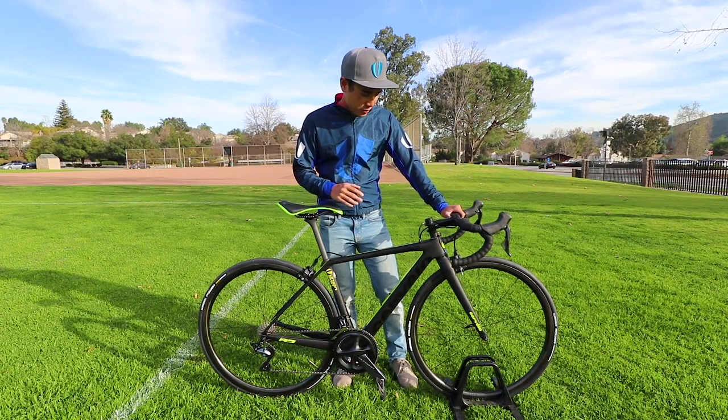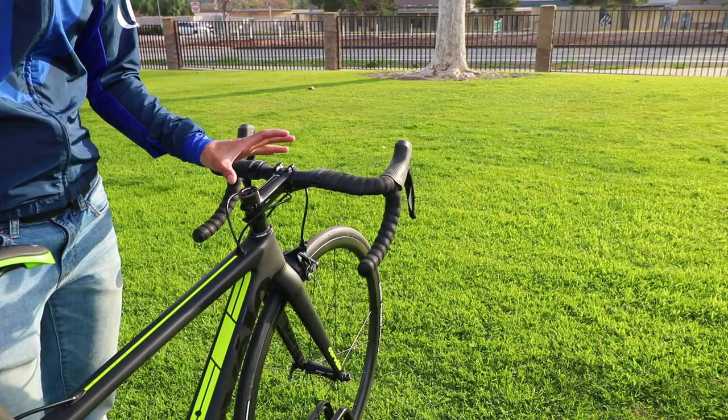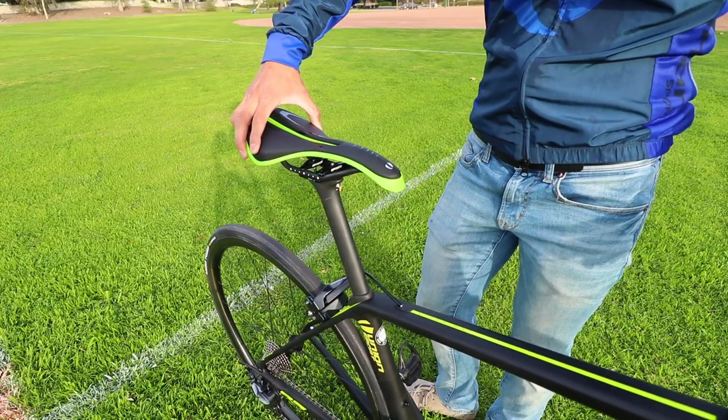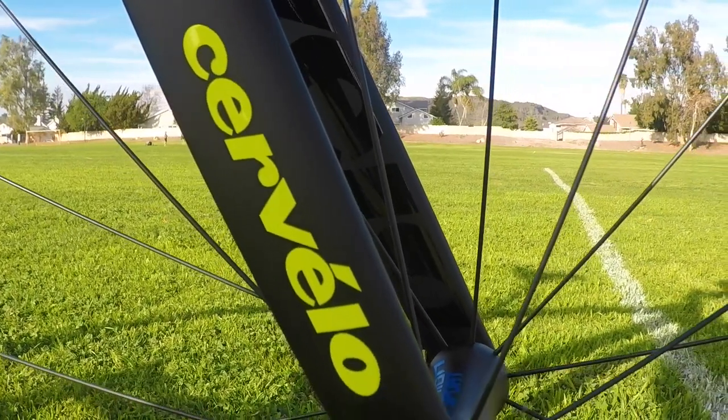The Cervelo R5 has a few key features in its frameset that allow its durability. I use a 120 stem with a 38 centimeter handlebar. I have equipped my Cervelo R5 with the Soleil saddle. This is a bike that I know I can have confidence in for efficiency, stiffness, and stable bike handling.